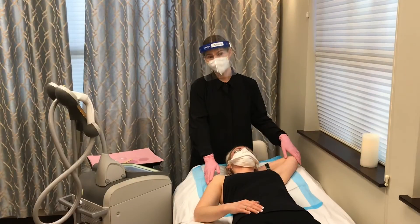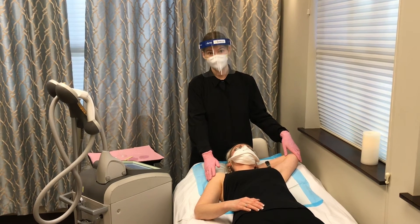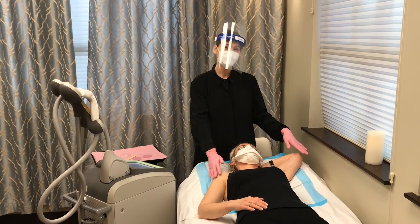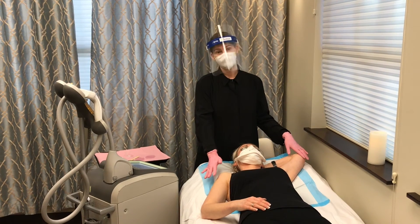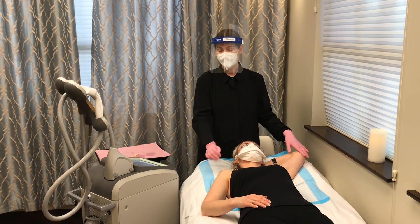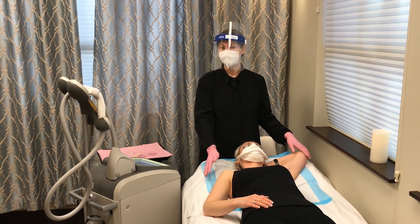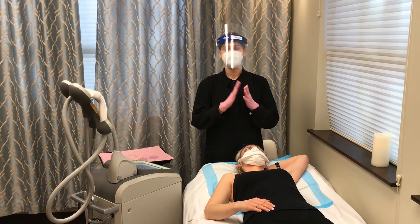We just finished doing Debbie's underarms, and there is really no downtime with this. We treat the underarms, the legs, bikini area, the face — anywhere that you're looking to reduce hair in that area. We do recommend a series of six treatments, and those can be done anywhere from six to eight weeks apart.